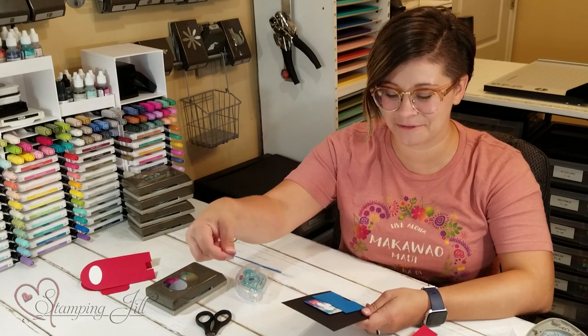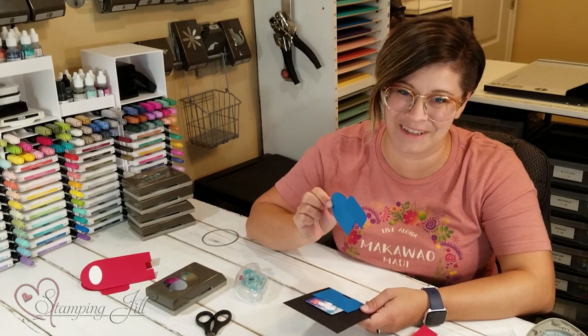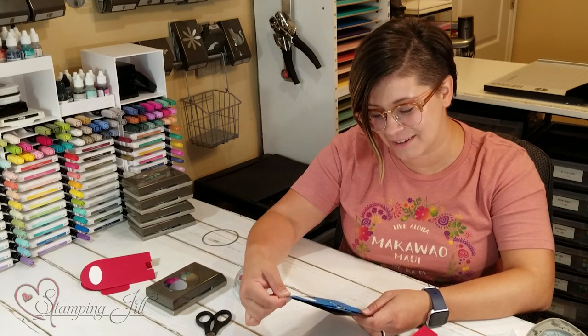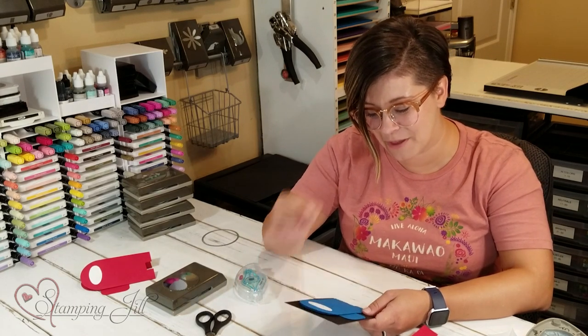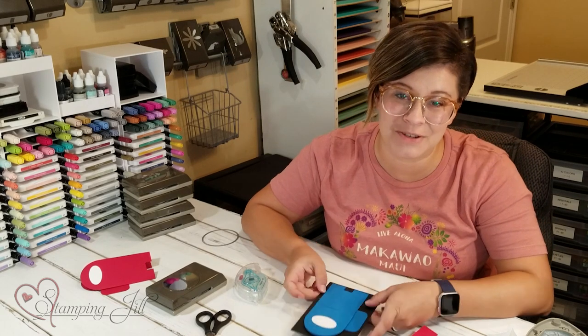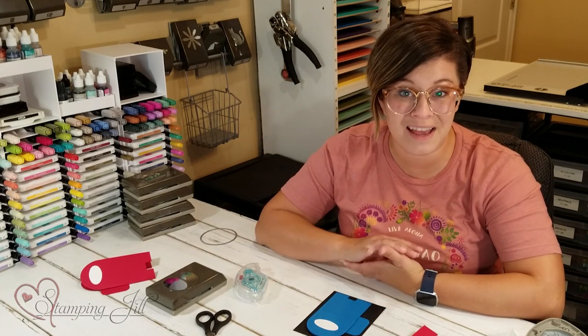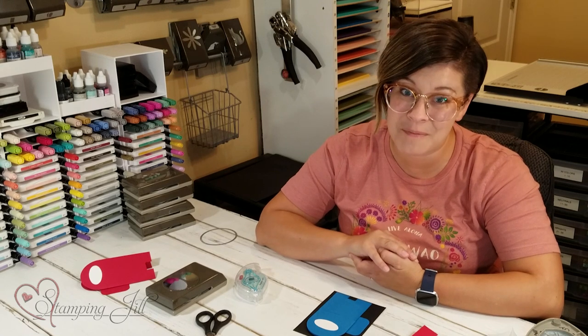It just pops off — your kids will love it, I promise. I've had a lot of fun coming up with punch art ideas using Among Us characters. If you have any questions or comments, make sure you leave them below. If you make something and post it on social media, make sure you tag us at Stamping Jill — we'd love to see what you come up with. Thank you so much for watching and we'll see you next week for another Watch It Weekly Wednesday.